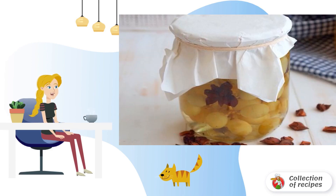After that, transfer the grapes and syrup to a dark, cool place and store them there until you want to eat something delicious. Bon appétit to everyone!